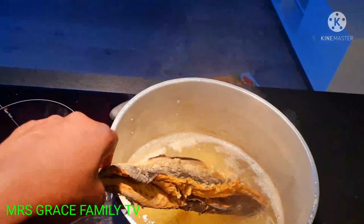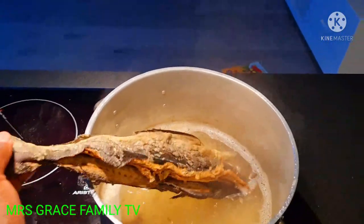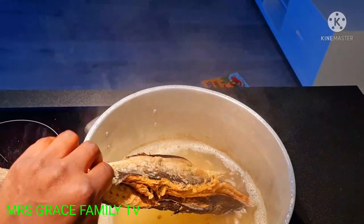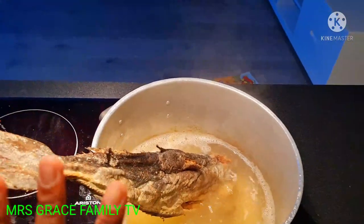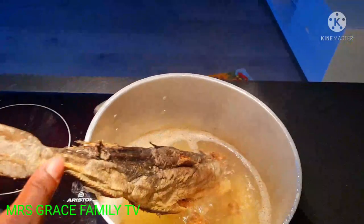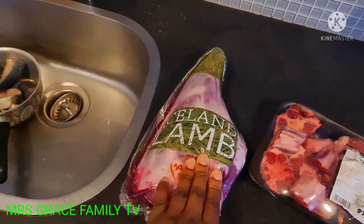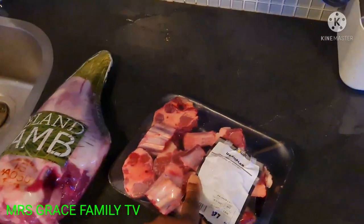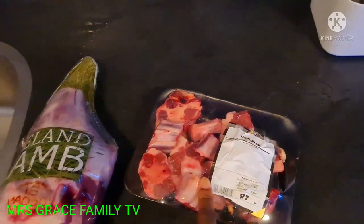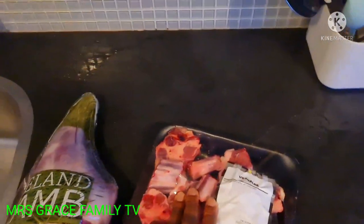As you can see, this is the okporoko — stockfish — that I'm going to be using. I have to parboil it first so that it will be easier for me to peel, remove the bones, and prep it. For the beef, I'm using lamb — Iceland lamb. I'll also be using cow foot, which is one of my favourites.